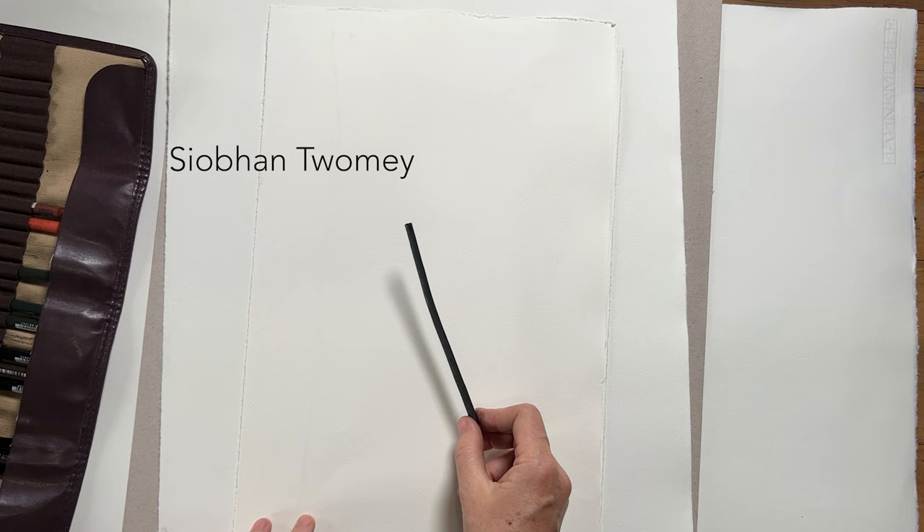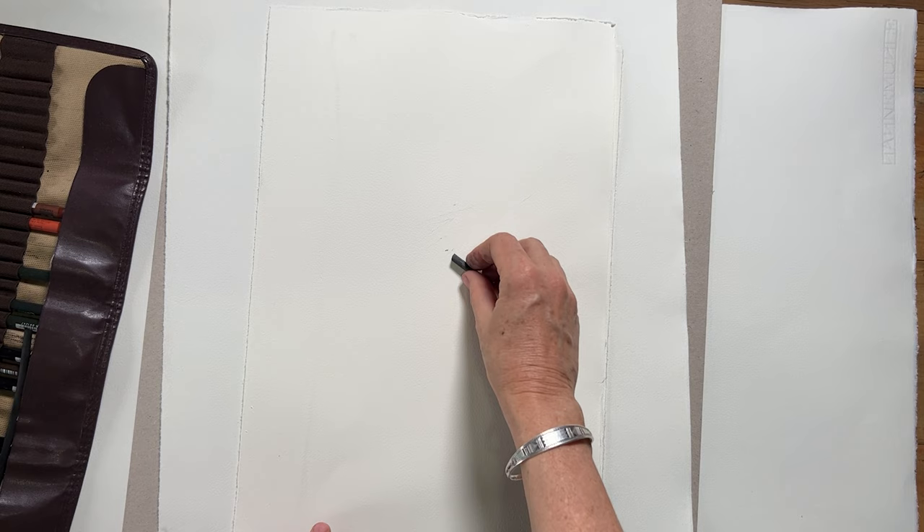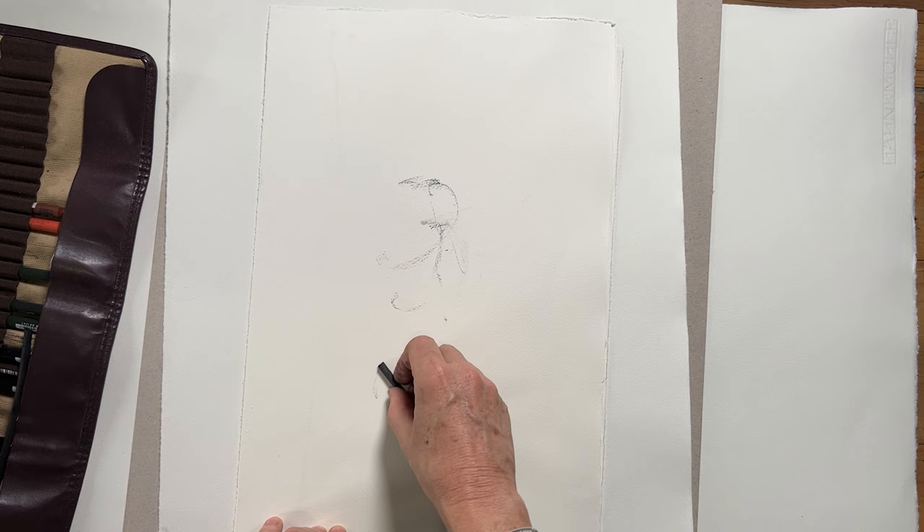Hi there, thank you for checking out this video. My name is Siobhan. I share videos about a dynamic and expressive approach to drawing the figure. Each week I share tips and techniques for drawing, so if you're interested in figure drawing then definitely subscribe so that we can stay in touch.